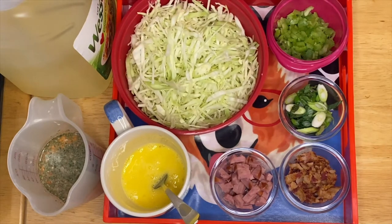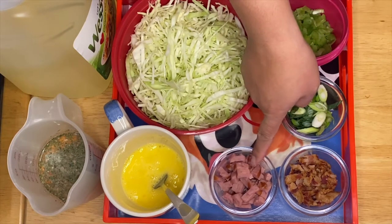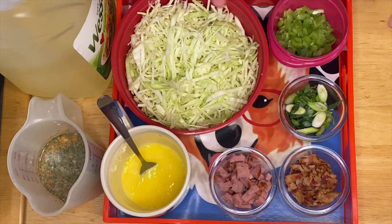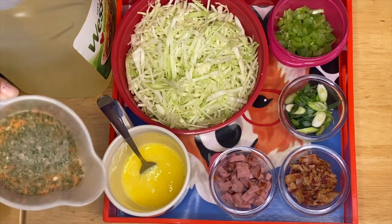So what I have right here is cabbage, celery, green onion, bacon, chopped sausage, and eggs. This is about two eggs — you can add more depending on the amount of cabbage you have.